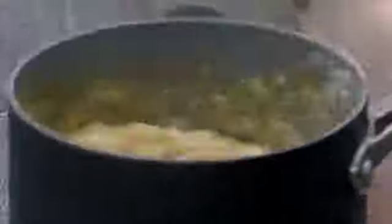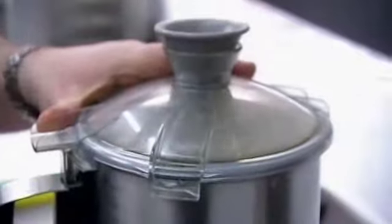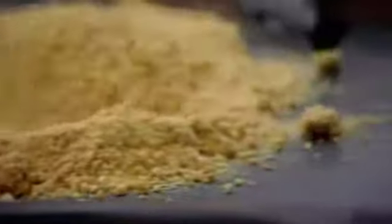With everyone's nerves on a knife edge, Niall adds bicarbonate of soda to his yellow man and pours it out to set. He then blitzes it into a fine powder, spreads it out on a baking sheet, and sets about releasing his rhubarb and strawberry jellies from their molds.